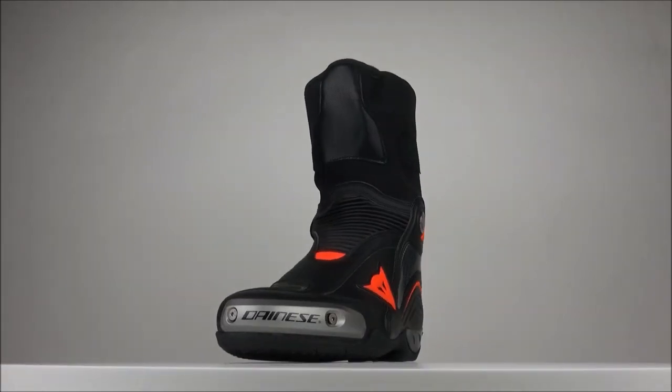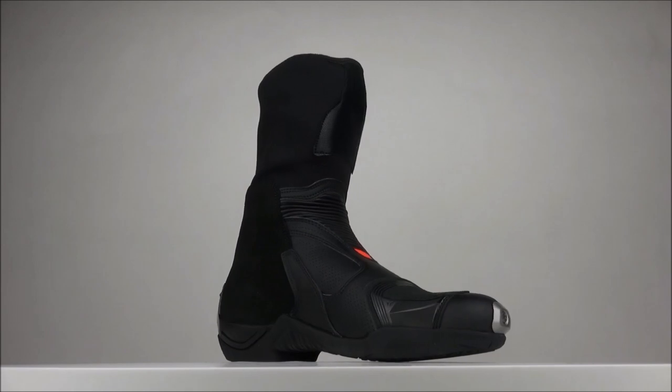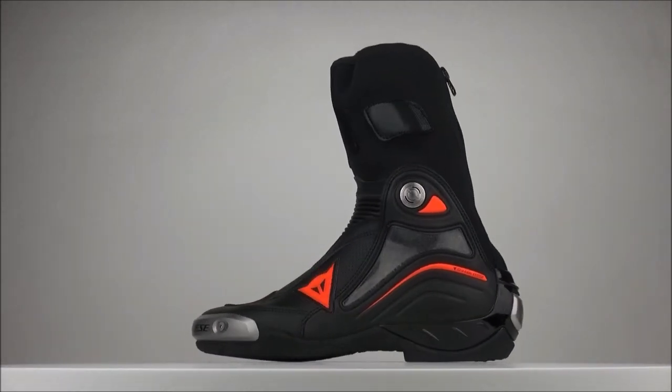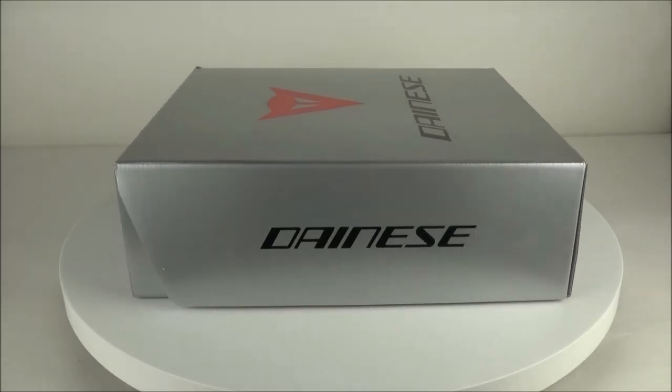Ventilation is helped by the double jersey air gap material on the inside, and the boots are also available in a more ventilated version. The Dainese Axial D1 is very similar to the Dainese Axial Pro but has had some small updates.